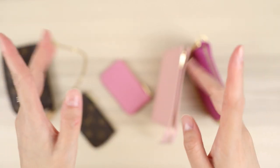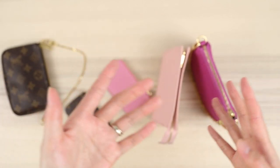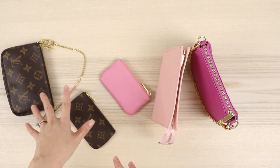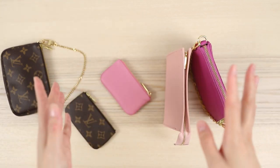Hello everyone, Jen here. This is going to be a more budget-friendly video today. I know I've been featuring a lot of Louis Vuitton items and they are quite pricey, so I've got some cheaper alternatives that are in my opinion just as good and also have some pros that Louis Vuitton does not. I've got some Louis Vuitton items and then some designer-inspired versions.